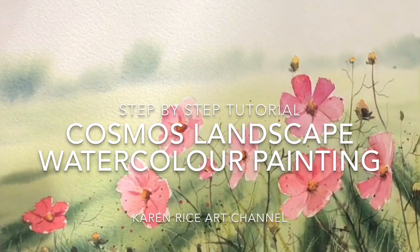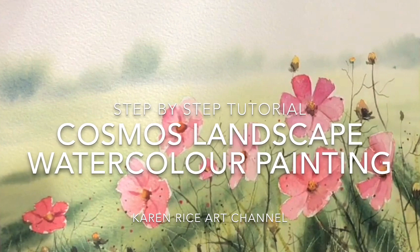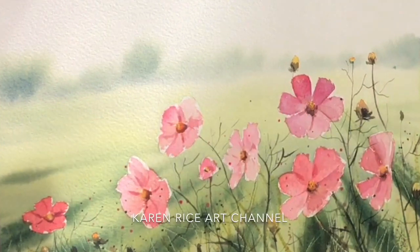Welcome to my YouTube channel. I'm Karen Rice and I'm going to be painting a step-by-step tutorial of some cosmos flowers in a lovely misty atmospheric landscape.